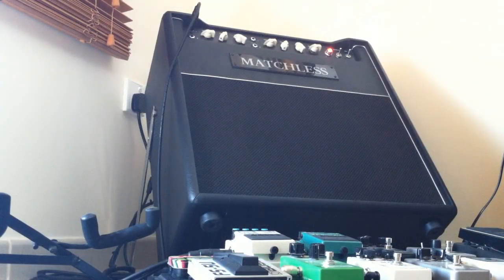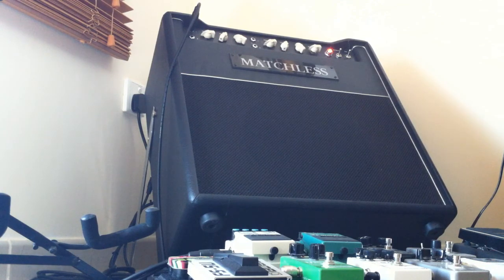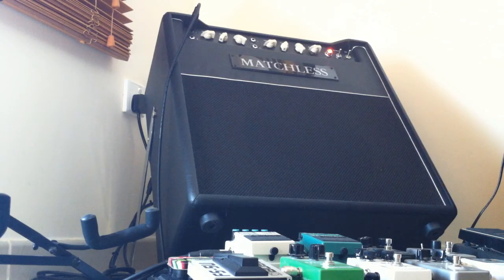Les Paul now with the same strings but with Seymour Duncan Parsons Street Humbuckers installed. That was the bridge. This is the middle.